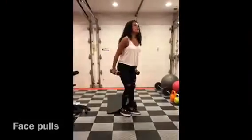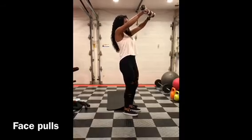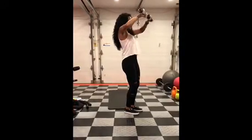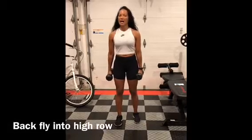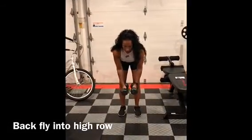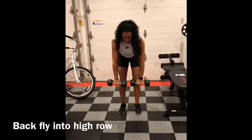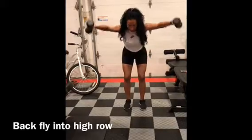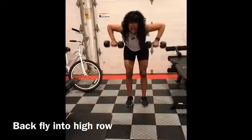Weight pulls. So you're going to bring your weights up and then you just want to pull them in toward your face, and back down. Back flies into high row. So you want to bend over, palms facing each other. You're going to open up, and then rotate those wrists — palms facing your body — roll them in. Twist them out. Roll in.